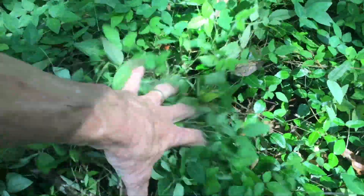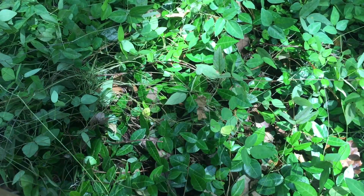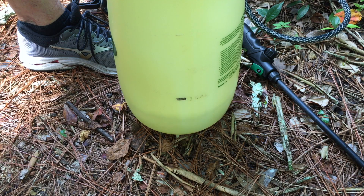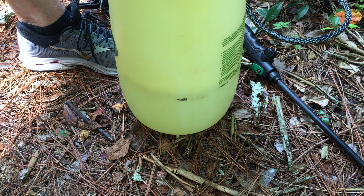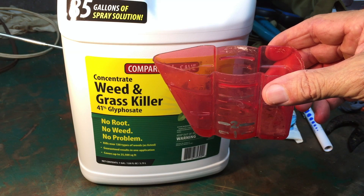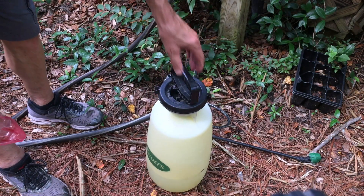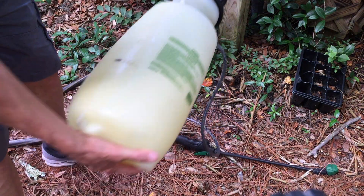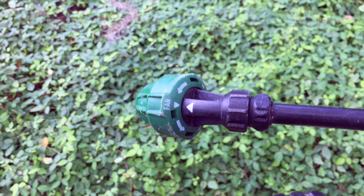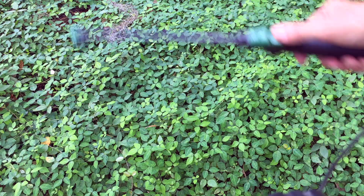How to kill weeds but not harm the asiatic jasmine underneath. Use one gallon of water in a pump-up sprayer with one ounce of 41% glyphosate concentrate. Shake it up once you add the glyphosate. Set your nozzle to a fan spray pattern — for the purpose of this video I'm just going to do one circular area right here.